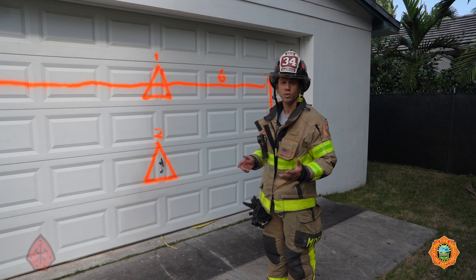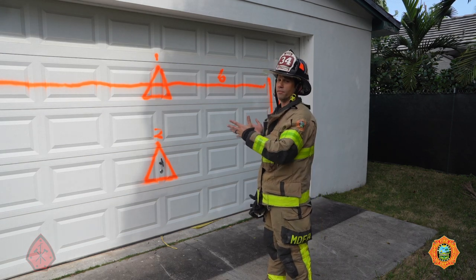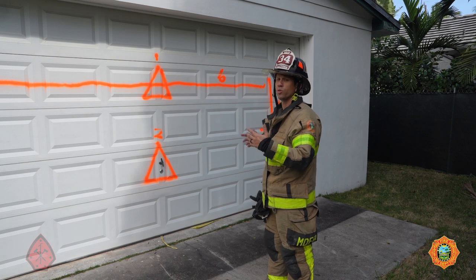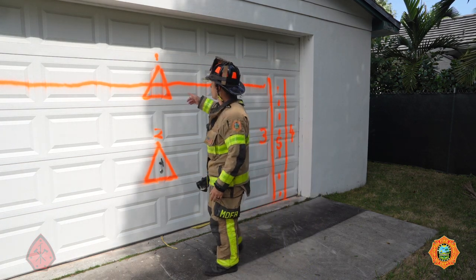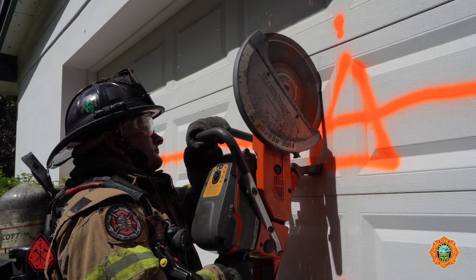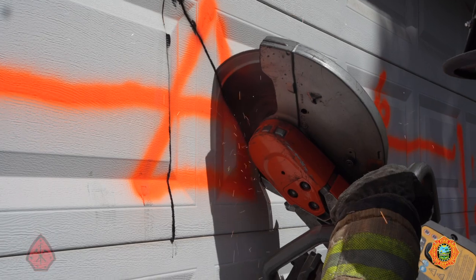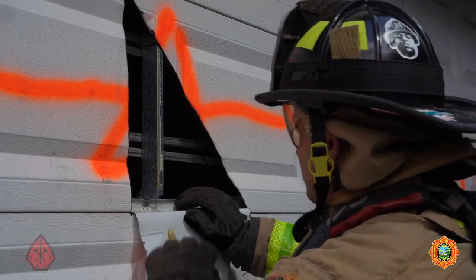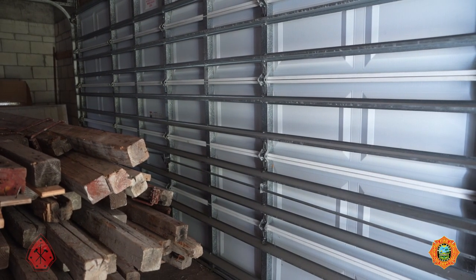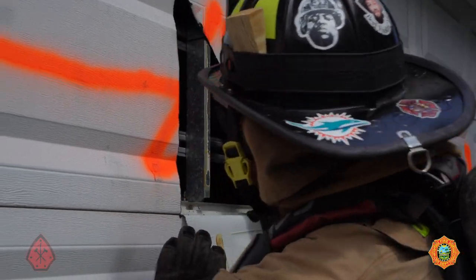When we get to our garage door, the first thing we're going to do is size it up as well as the building. Assuming there is no active fire behind the garage, our end goal is to lift this door entirely. Our first cut — label number one — is our first inspection cut. It's going to be approximately center of the door and higher up. We're going to punch through, have a look inside, check conditions, check the size of the hurricane bracing, and we can apply water through this inspection hole if conditions require it.